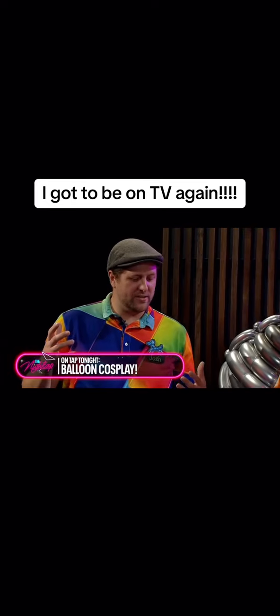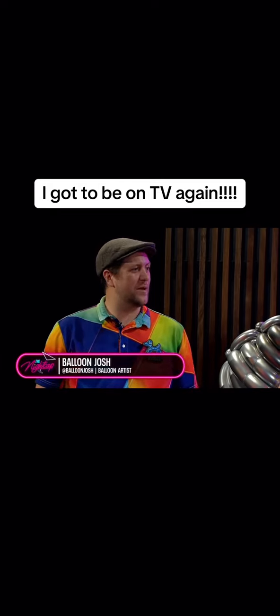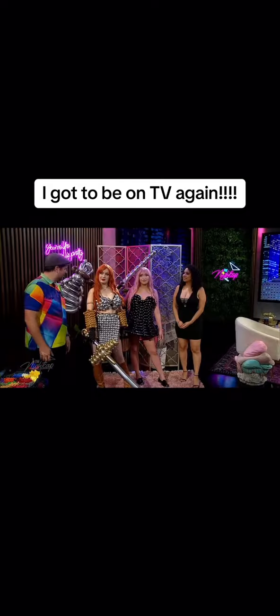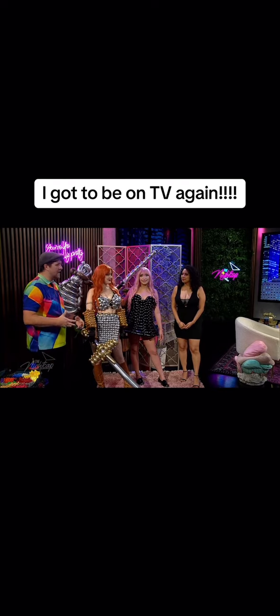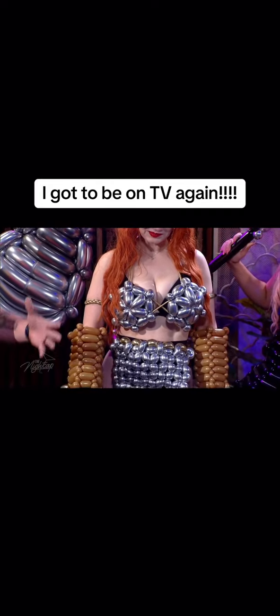I got into making cosplays in 2020 because of the pandemic. I had a lot of free time on my hands as a professional event entertainer, and I had a lot of friends who were cosplayers. They were like, 'Hey, can you start making balloon cosplays for us?'